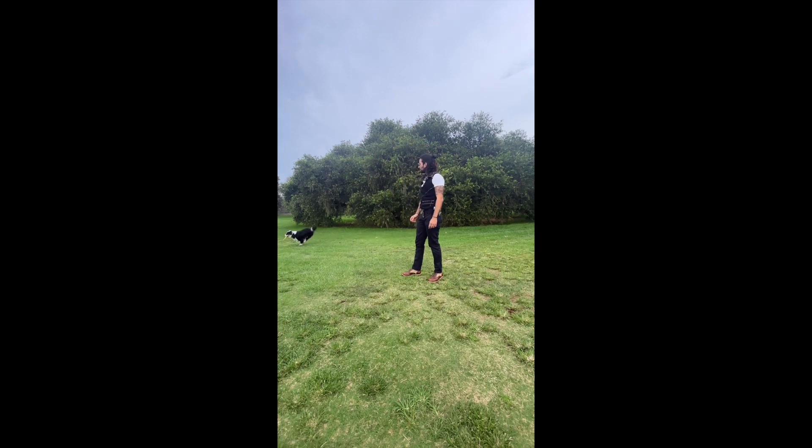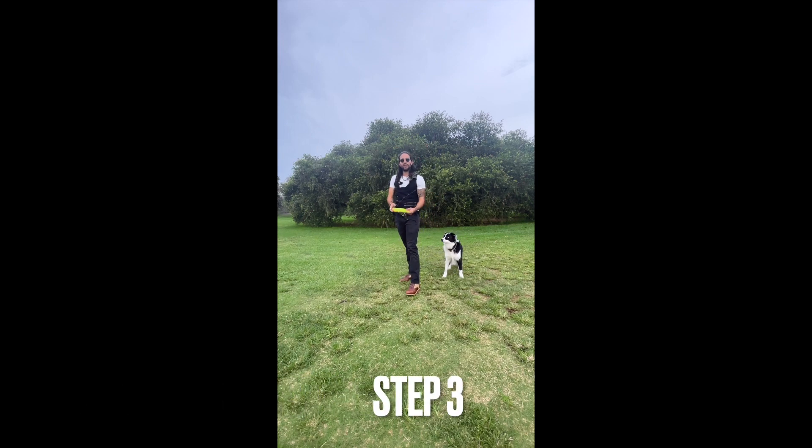So I roll it on the ground. It makes it a bit easier for them to catch it because it rolls on the side and it's a bit more natural for them to catch. Good boy. After you do that a few times and your dog is pretty good with catching it from the ground, you can try and throw it in the air a little bit closer to see if your dog is going to be able to catch it.